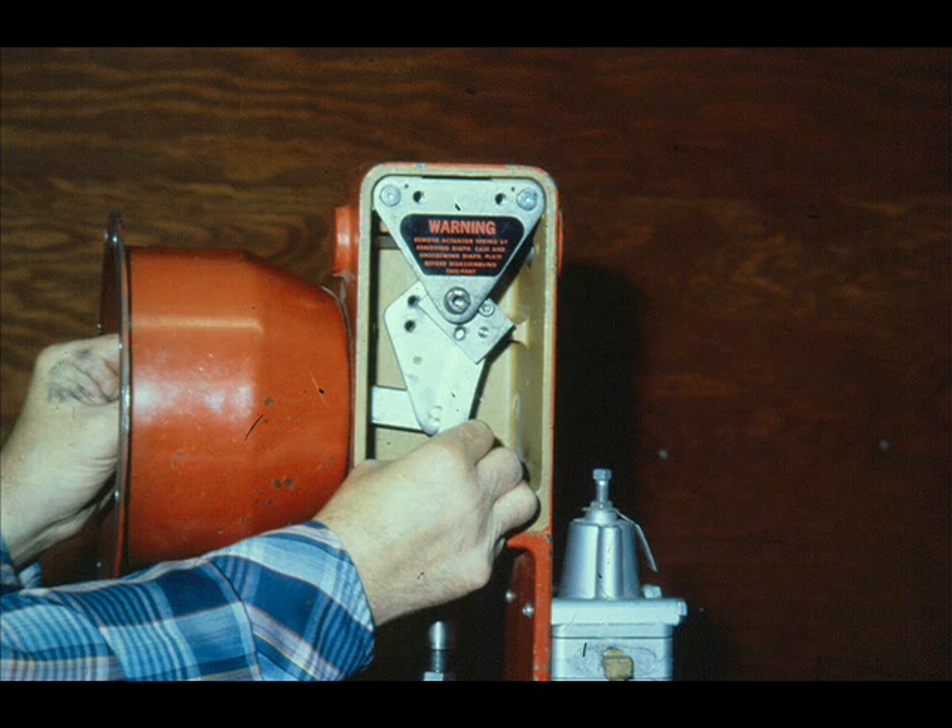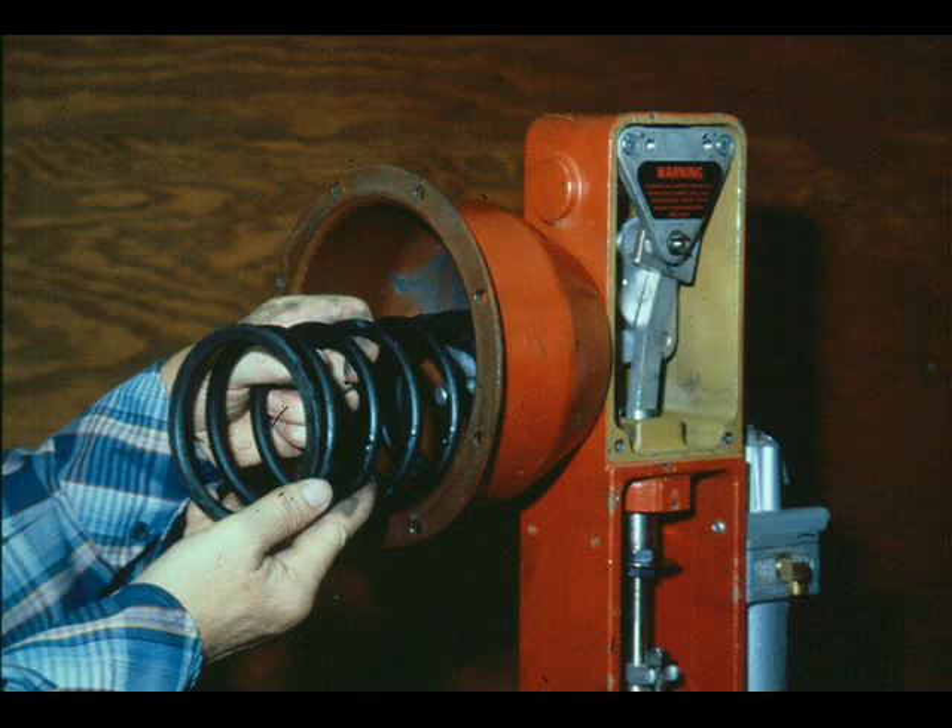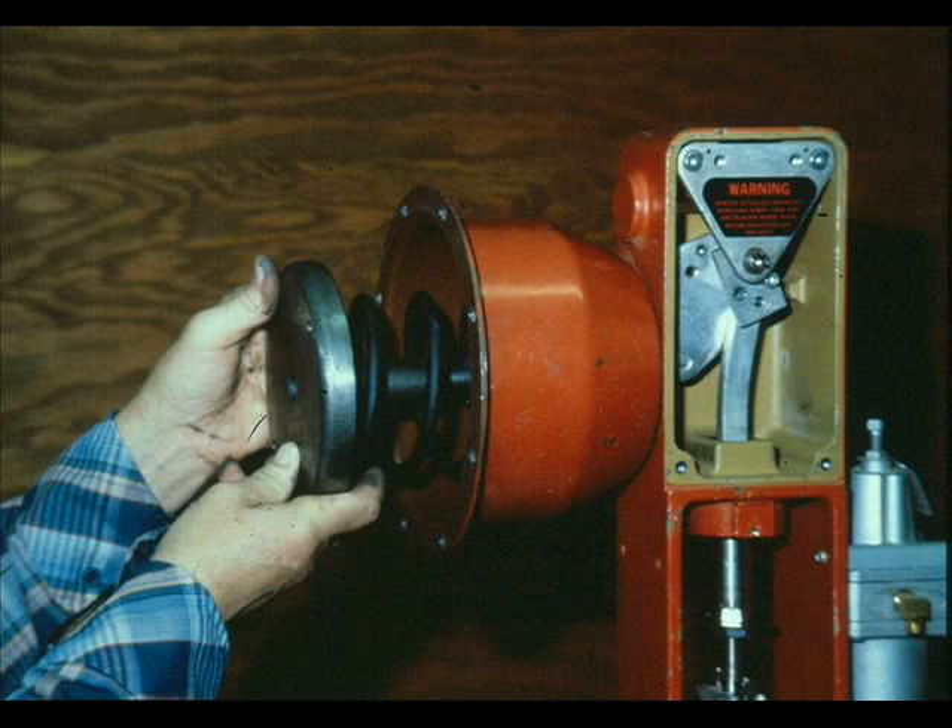Fully stroke the plate stem assembly to ensure freedom of movement of all moving parts. Grease the diaphragm plate screw, plate, upper spring guide, and bottom of the lower diaphragm case with Molykote G, and place the spring in the lower case. Install the diaphragm plate assembly by screwing the diaphragm plate into the plate stem assembly until the upper spring guide bottoms on the plate stem assembly. The initial pressure — the pressure at which the actuator stem starts to move — was preset when the actuator was assembled. An adjustment is not required.